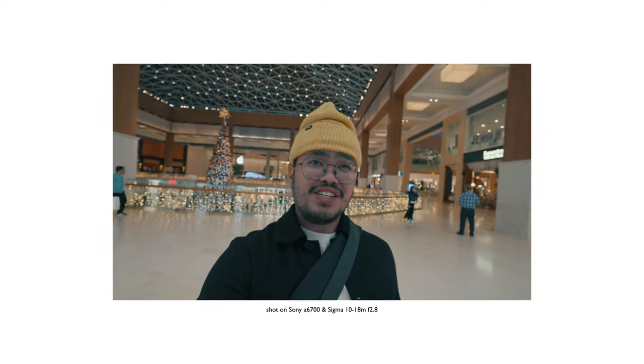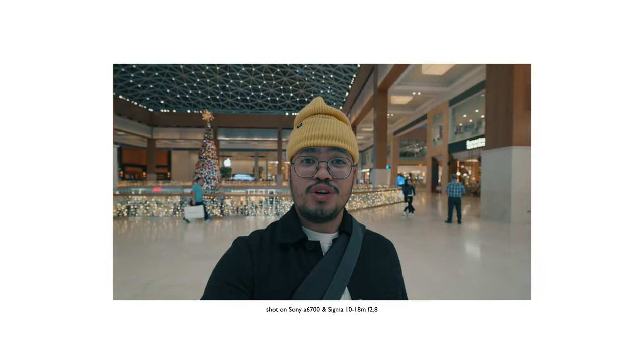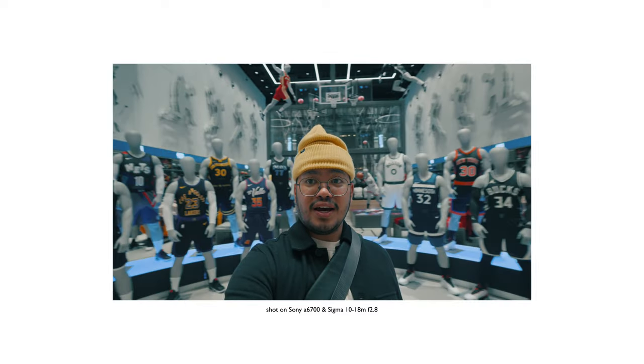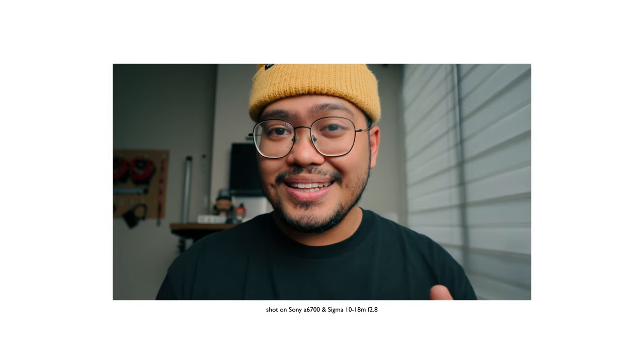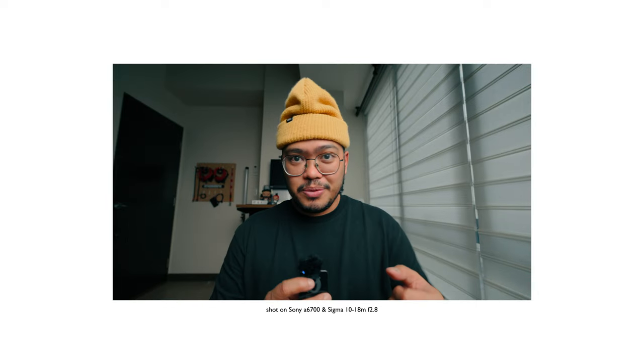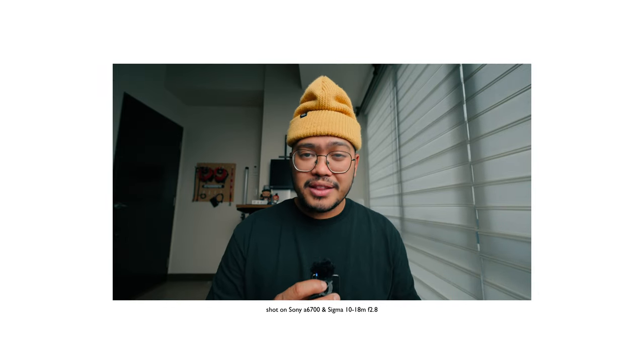This lens can go from 10mm to 18mm. It may not be the perfect all-arounder lens, but for vlogging, it's very ideal. Especially at 10mm, even with active mode stabilization, it's still wide enough. If you want to use it for talking head videos, this is what it looks like at 18mm. Let's try zooming out to 10mm — a really wide angle perspective.